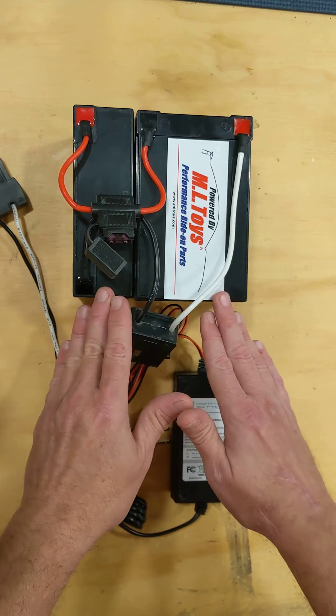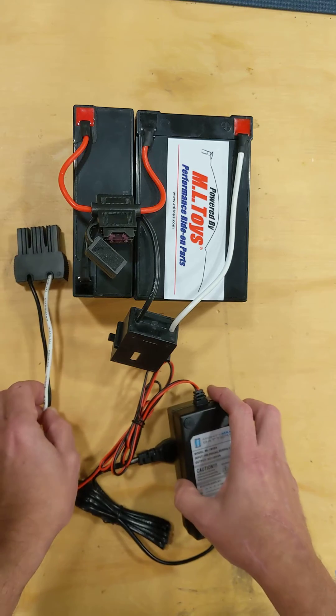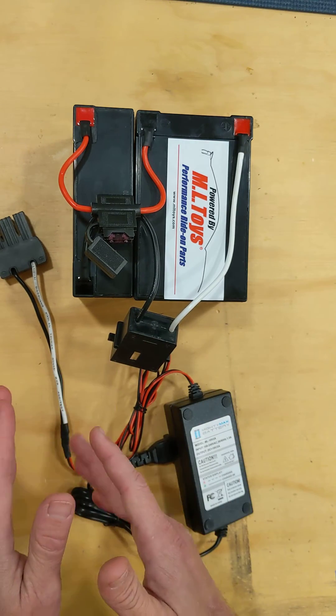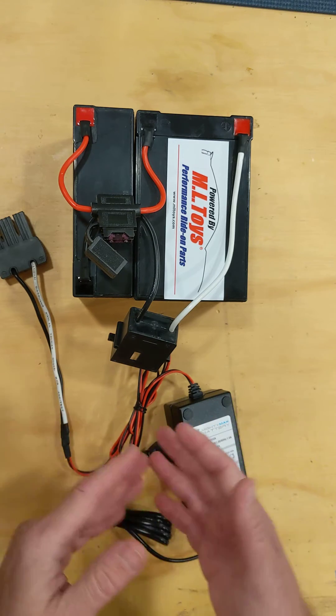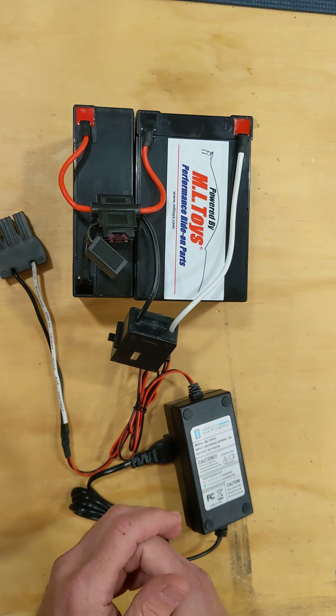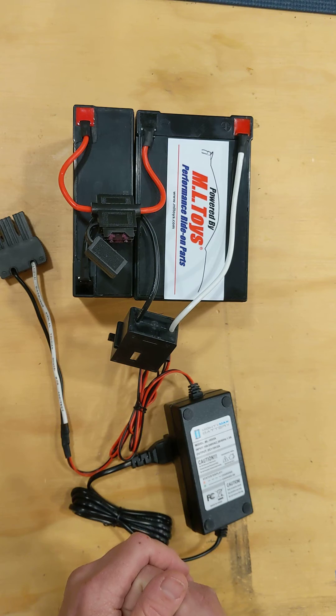They need to get charged and discharged. Our charger — you can leave it plugged into the battery; it will not hurt it if you leave it plugged in. It's going to keep it fully charged. But once a month over the winter, make sure you run that battery: put it in the vehicle, let the vehicle run for an hour, then put it back on the charger again. That will give you the maximum lifespan you can out of your battery pack.